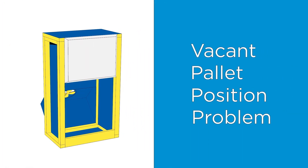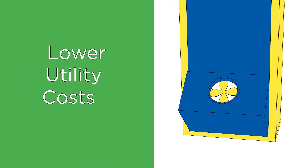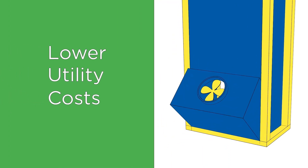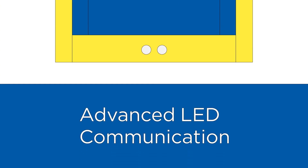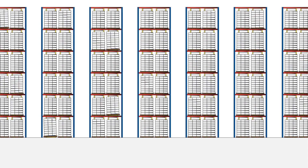A dedicated fan and plenum eliminate the vacant pallet position problem. QFM automatically turns off when freezing is done, lowering utility costs. Advanced LED communication lets you know the status of each freezing unit. Superior performance and flexibility.